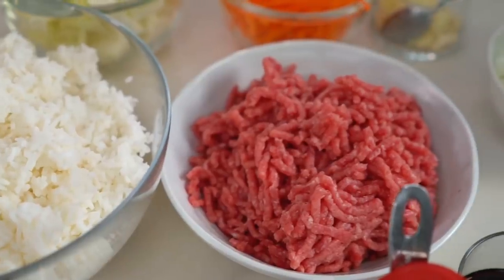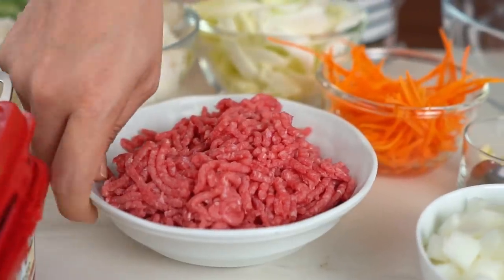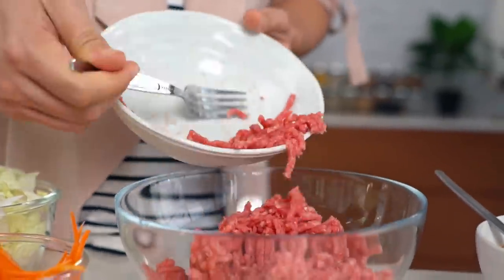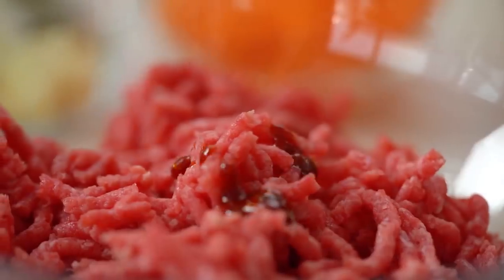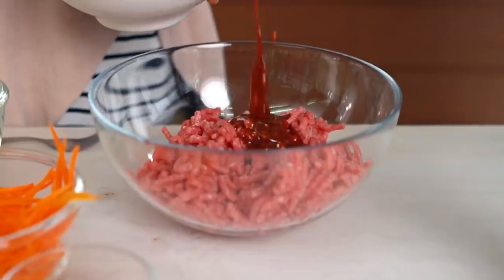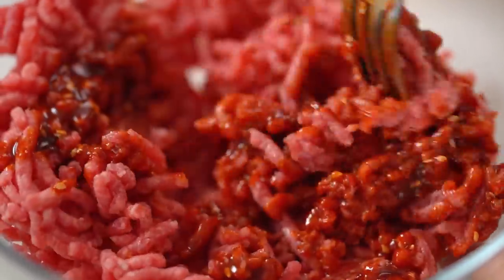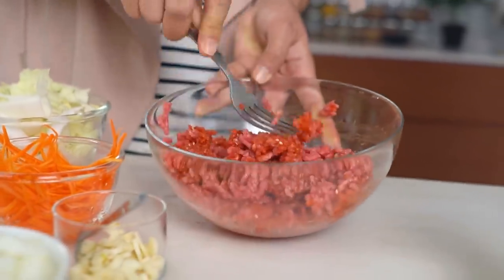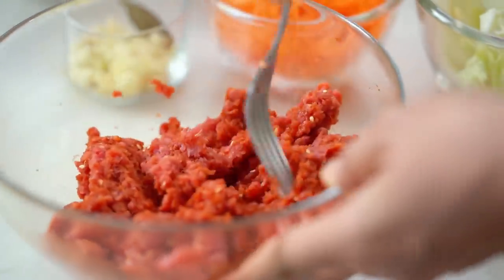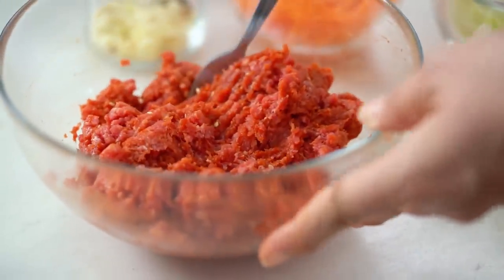I've got some beef mince here, and I love using mince during the week because it means I'm not slicing up meat, so everything happens a lot quicker. I am going to take the time to give this a bit of a marinade though — a few good spoonfuls of that nice spicy red sauce, then give that a mix. Let's make sure we're really getting a lot of flavour into our beef. Even though we're doing things quickly during the week, doesn't mean we can't do them nice.